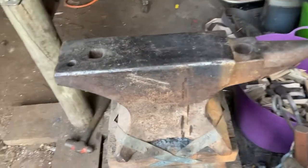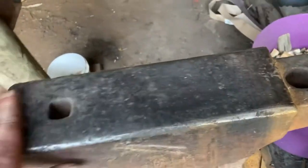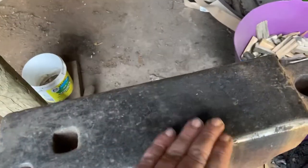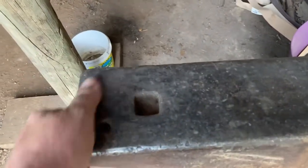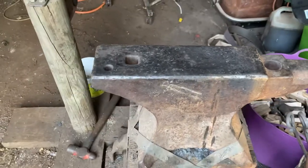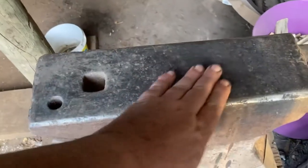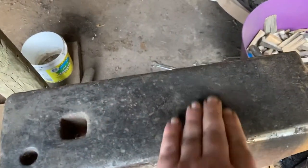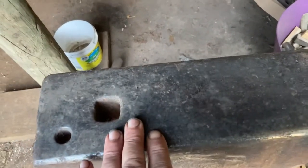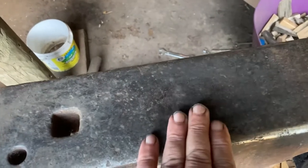G'day everyone, welcome back to the channel. Today I'm going to start the process of fixing this lovely old anvil. She's a bit divoted at the top - you can see there are miss-hammer blows and that sort of thing. An anvil like this one has been around for a long time and has had generations of smiths pounding on it, so you get these low spots and hits.